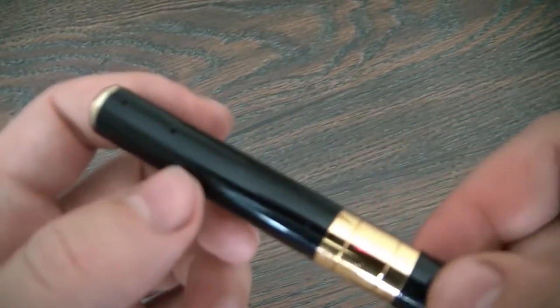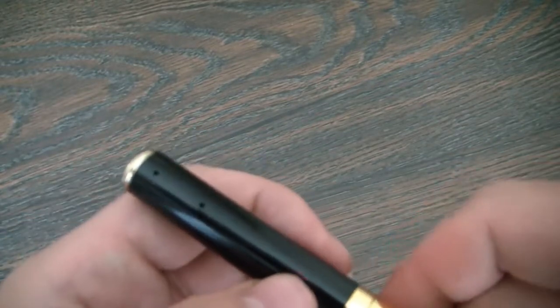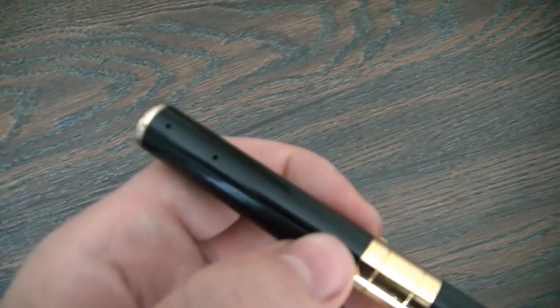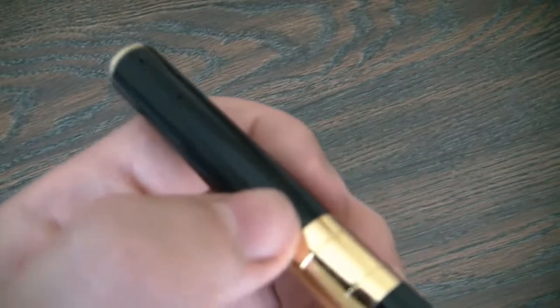To charge the camera, just connect the camera with the USB cable into the computer. Make sure that you remove the memory card when you charge the camera. Keep it plugged in for about two hours.